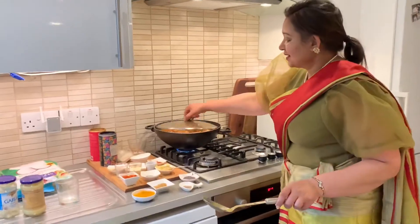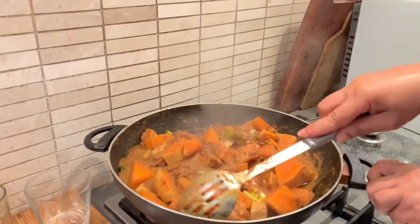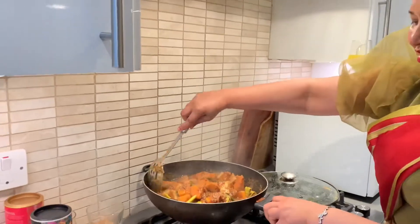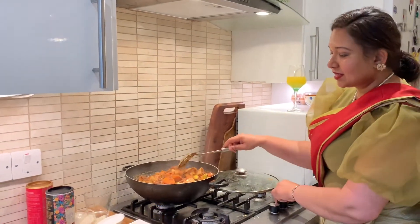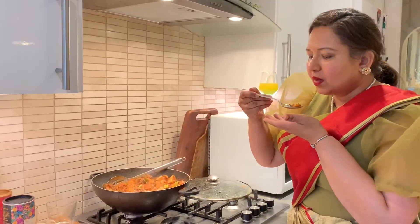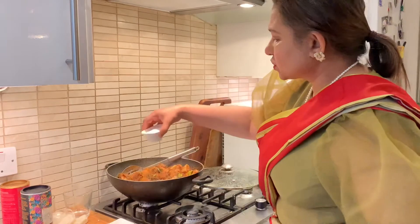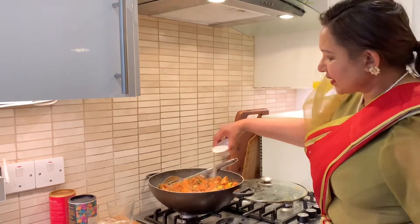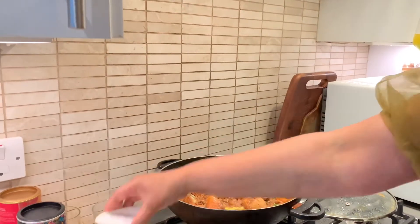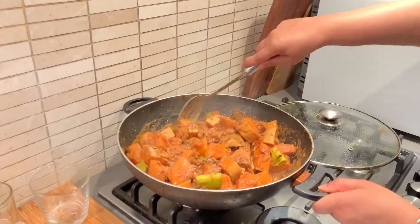The butternut squash curry has had its last 15 minutes of cooking and it looks luscious — amazing. The whole place smells lovely; I'm just absolutely transported to Sri Lanka with these aromas. It comes off the flame — time for a taste test. It's lovely but could do with a little more salt, so I'm adding about another teaspoon. If your curry doesn't have enough salt, add it the same way you'd salt your chips so you know it's not too much.